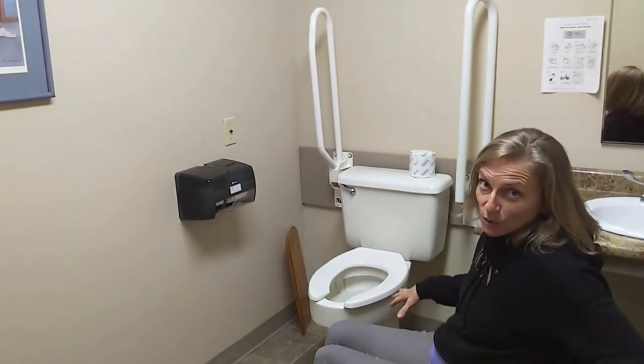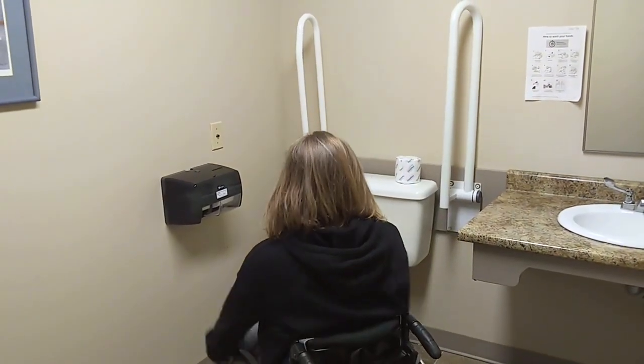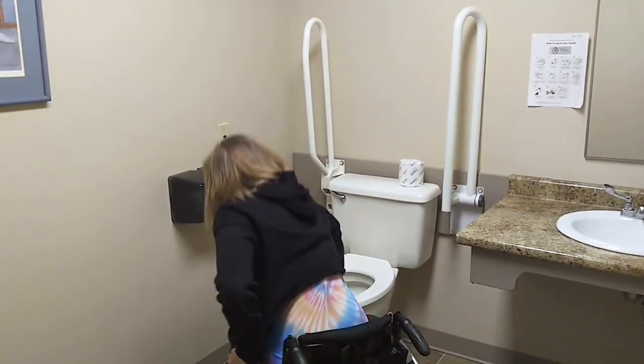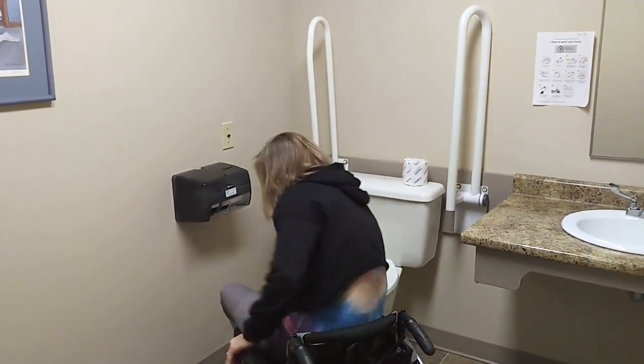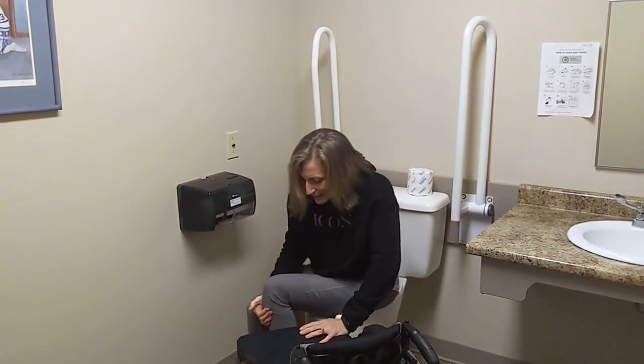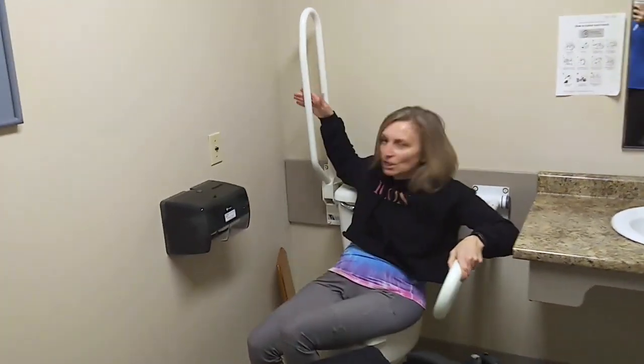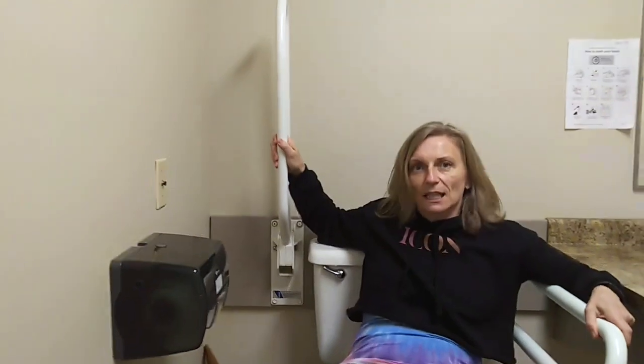I'm going to transfer onto the toilet to show you the difference between these two bars. They're often in the upright position, so I have to move them down. This one pulls down, and if I were in my chair, I would be able to reach and do that. This one actually locks in place, so I have to lift up to pull it down, which I can't do when I'm seated in my wheelchair. I don't have the reach and the strength to do that.